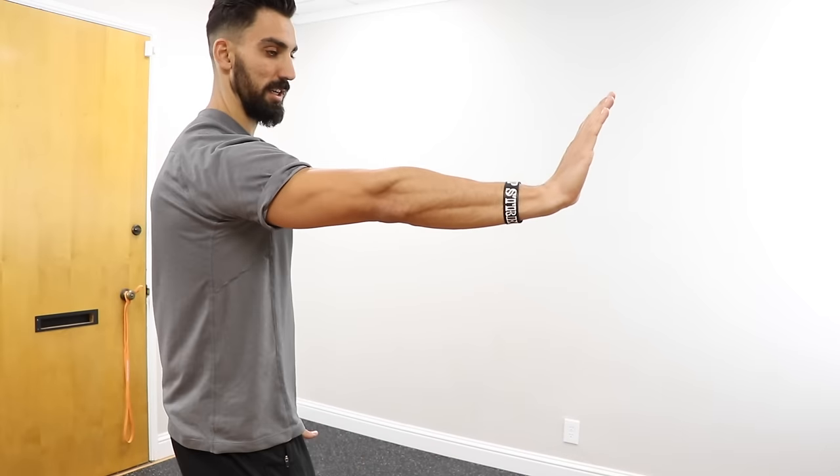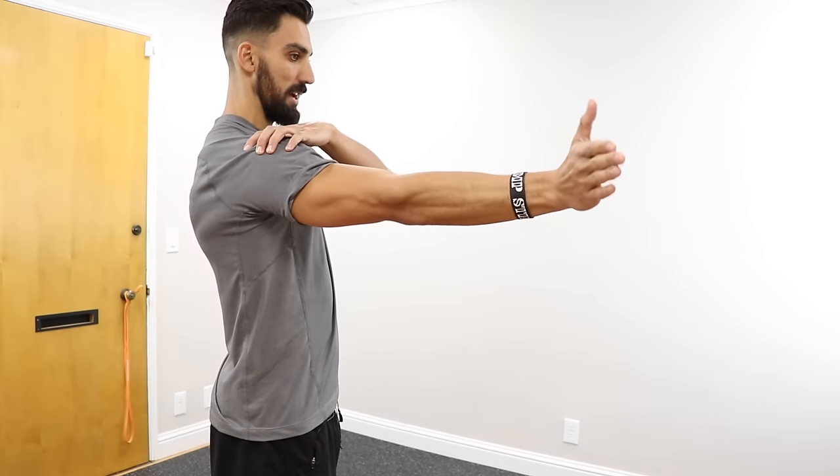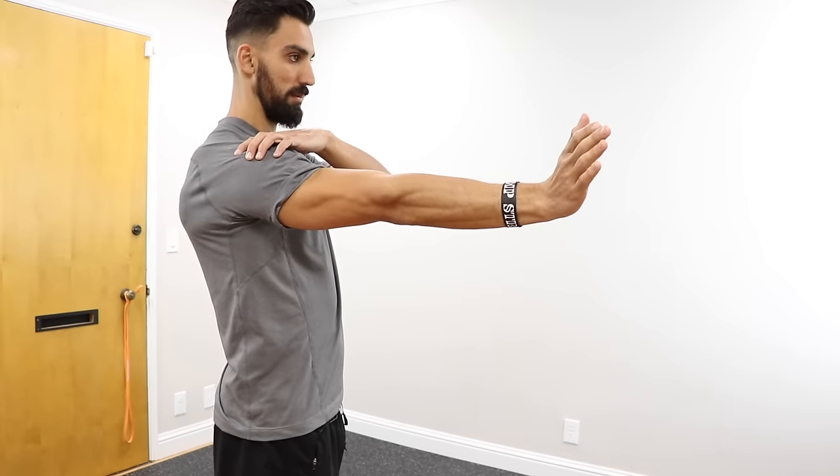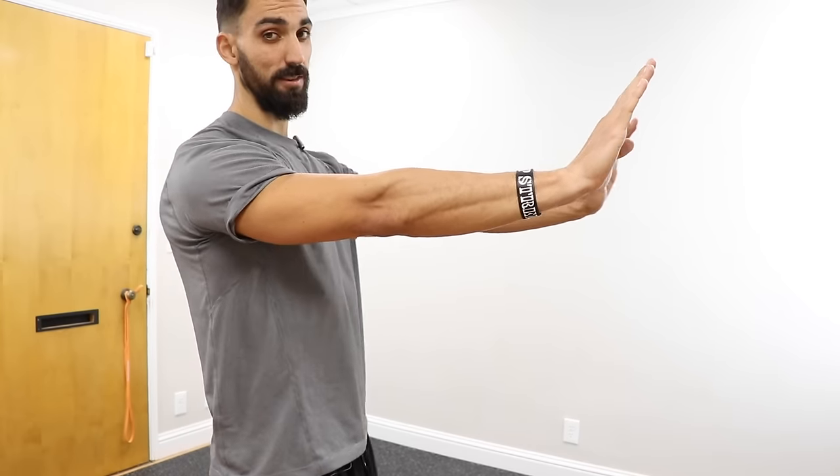Now this next exercise is to start finding where your shoulder should actually sit. Put one arm out with your palm facing away from you and twist into external rotation. What should really be going on is the whole arm should be twisting, and that is setting the shoulder into external rotation. Eventually, we want to get to the point where we can set the shoulder back into external rotation without even moving the hands.